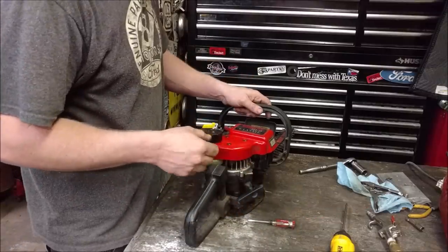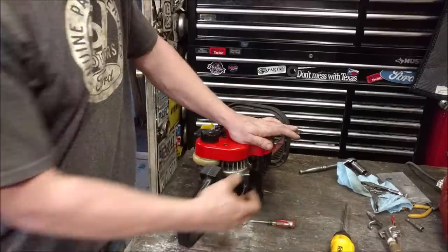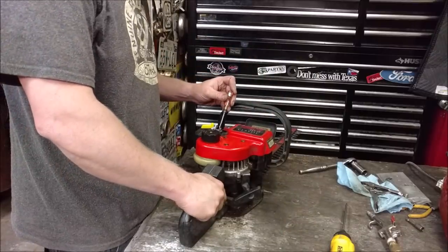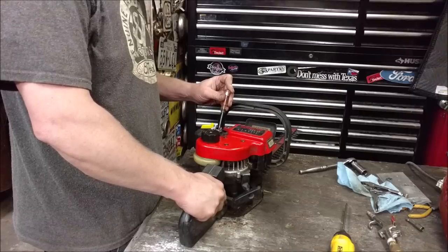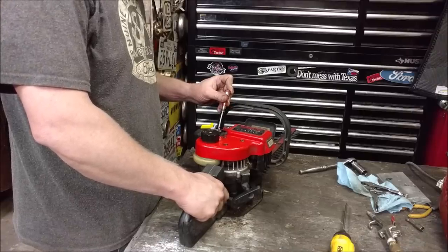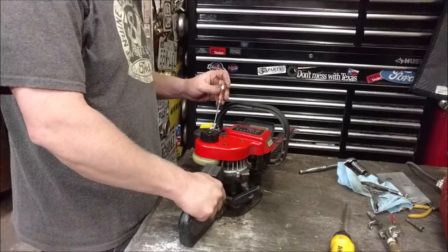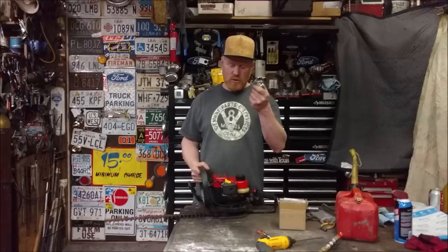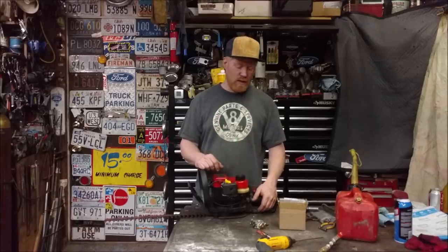Now it's actually like it's too lean. I did have it warmed up good when I set the carburetor. I've spent more time fiddling with this than it would have just taken me to rebuild a stock carburetor. And that's one of the problems you run into with these super cheap clone carburetors.